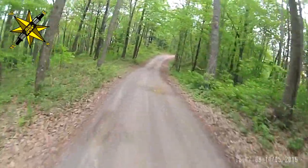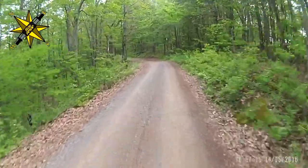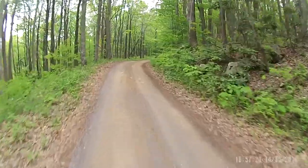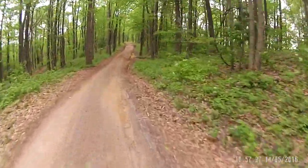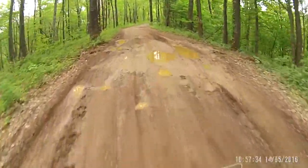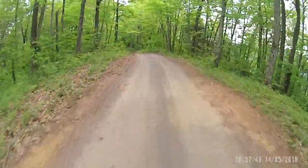Up behind that gate is a fire tower — they said the gate was open last week but it's not open today. These are the trails I've ridden on the DRZ 400 and the DRZ 250. I'm just on the gravel part now, and the trails are off to the side. It's a pretty fun little area; it's not really long but it's worth the trip.